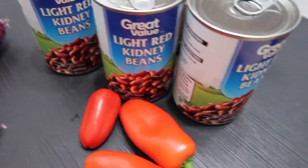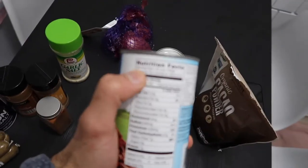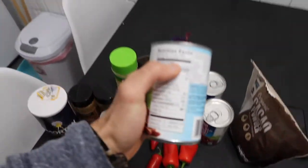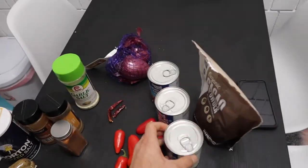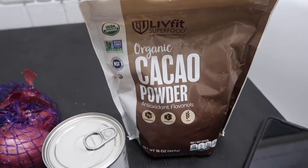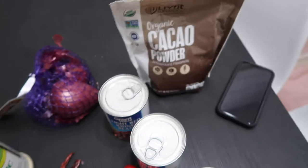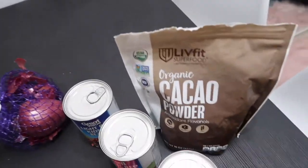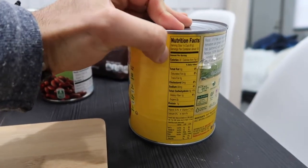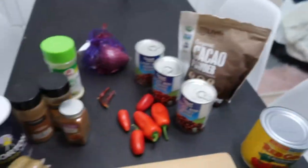Then kidney beans - I'll do all three cans. It's 3.5 servings so I'm going to do all six. I saw this and it'll be my first time trying it - this guy actually added some dark chocolate so I'm just going to add my cocoa powder. I actually use it for my cereal. It might sound weird but it's actually really good. The entire can - which is basically three cups - just crushed tomatoes. So that's what we have.